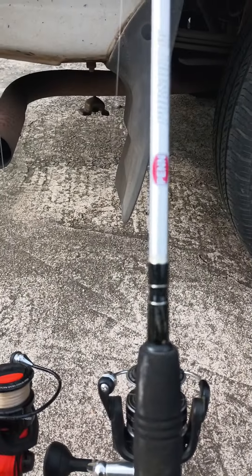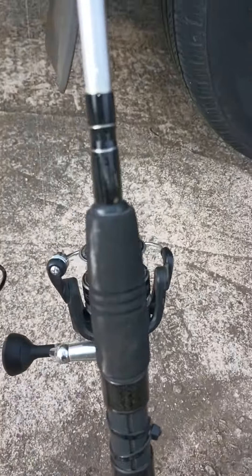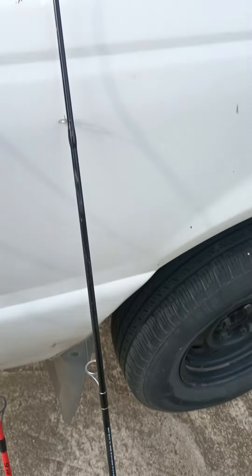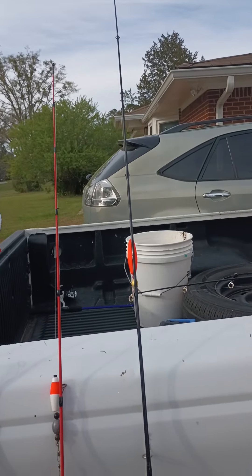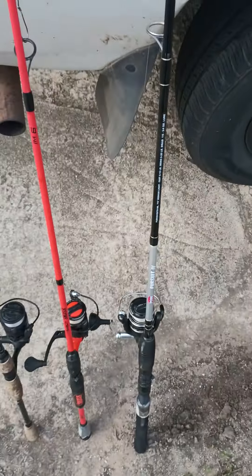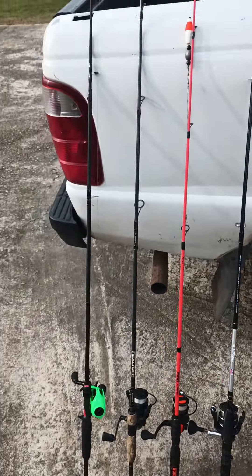And here's my Penn Pursuit 4 — excellent 4000-level reel, saltwater and freshwater. I've caught some big catfish on it. Take it everywhere I go. Let me know what you guys have!